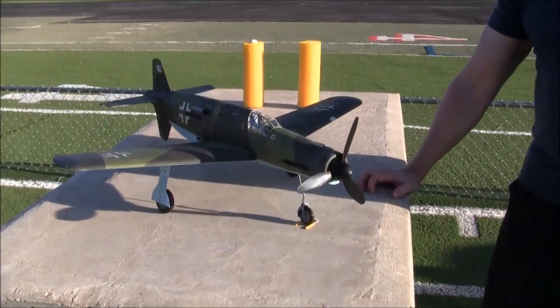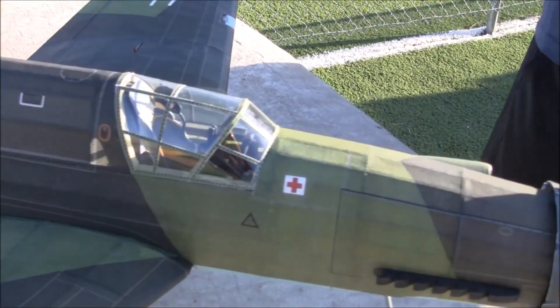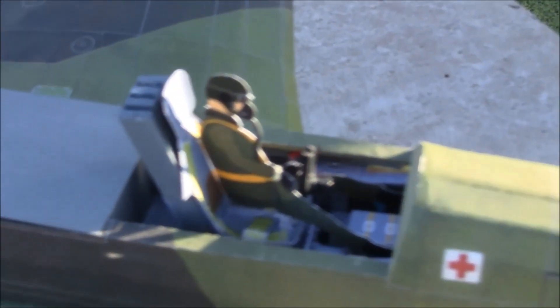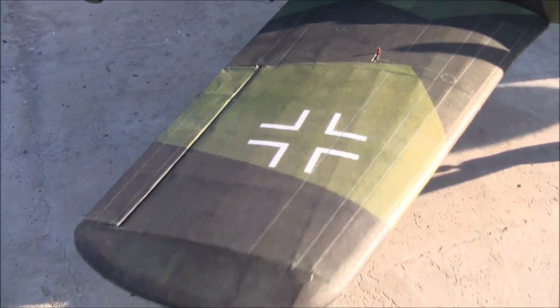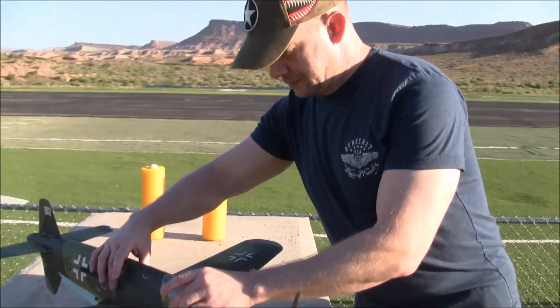We have a fully detailed little cockpit in there — just a fun-scale cockpit. I love it. And the weathering — it's just a really beautiful model. Thank you for sharing this with us, Derek.